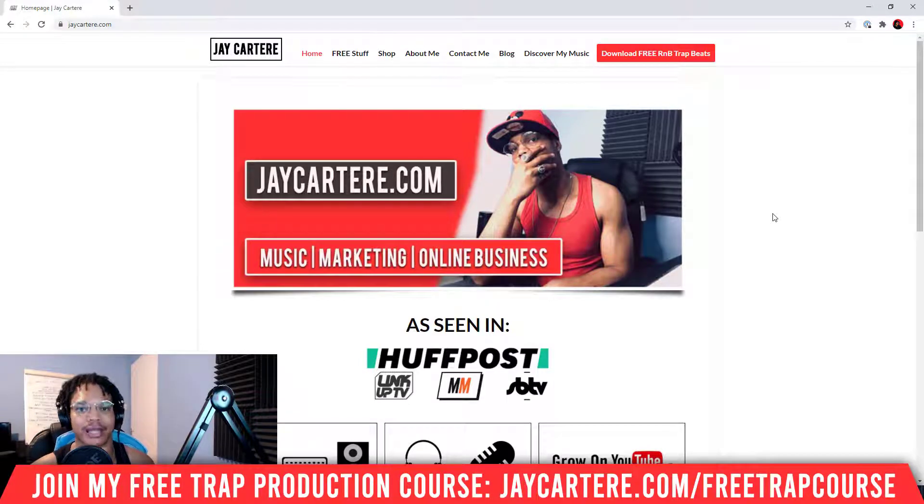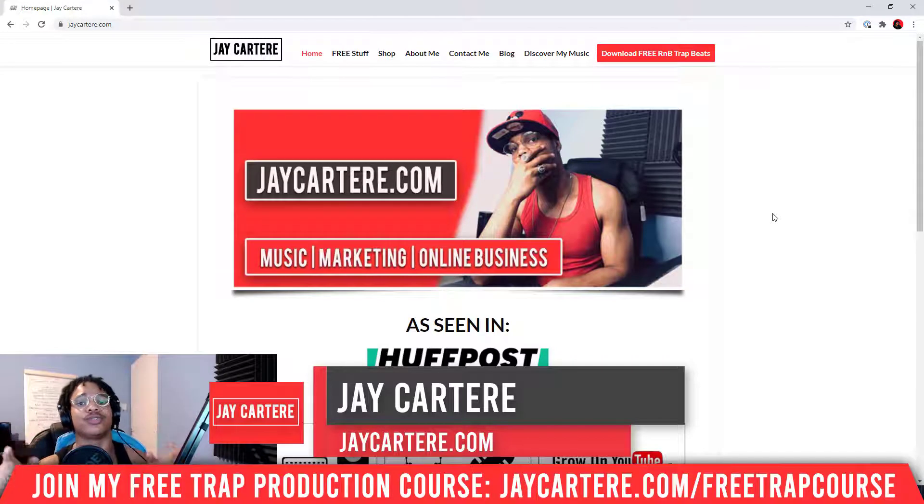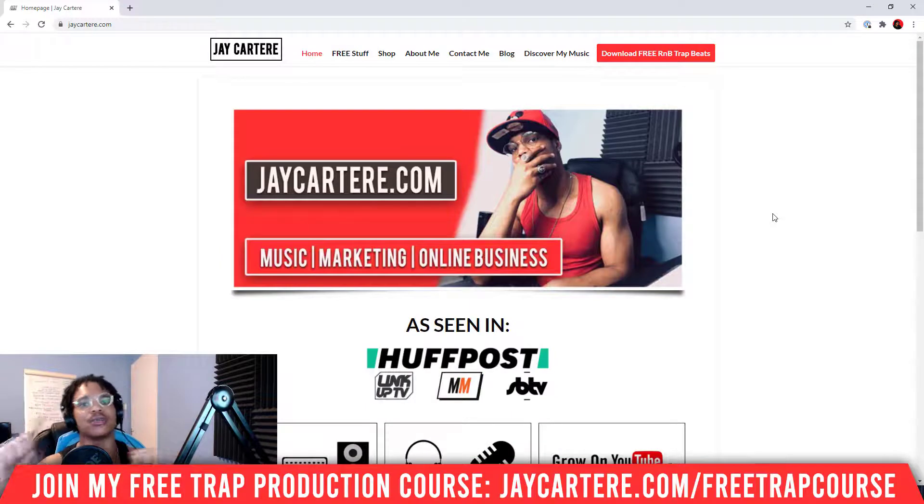So stick through to the end. If you don't know who I am, I'm Jay Carter Ray from jaycarterray.com, teaching you how to be better at music, online business and online marketing. This is the number one spot for musicians and creators that don't want to be starving. So if that sounds like you, click on that subscribe button and check out the rest of the content on the channel because you will love it here, guaranteed.